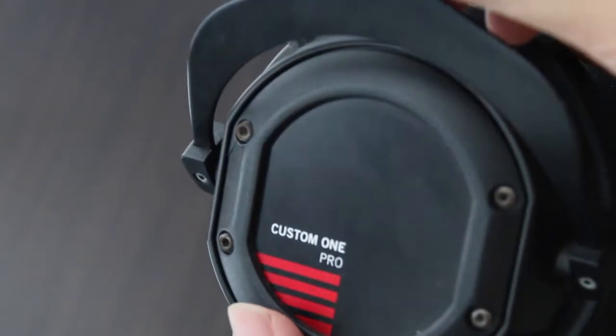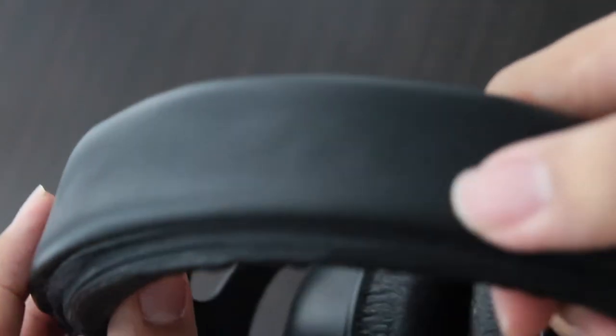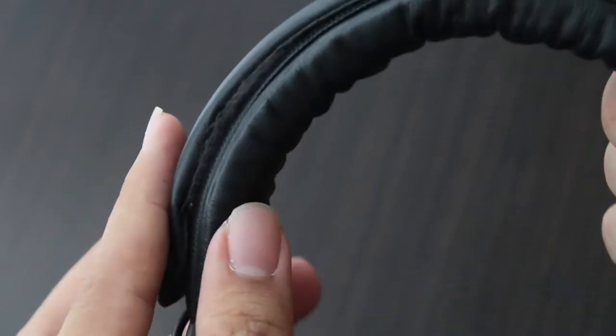Moving on to the build of this headphone — its overall build is quite awesome, and it won't mind a little bit of beating in a backpack.